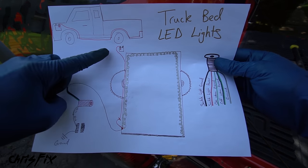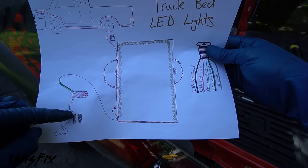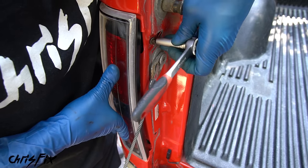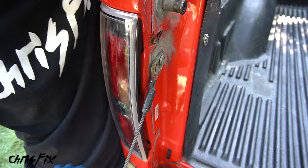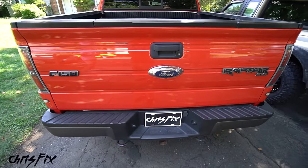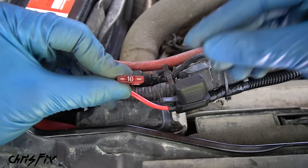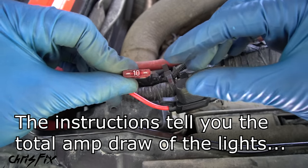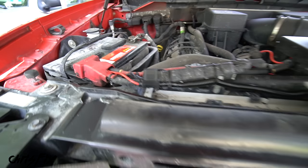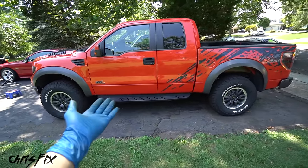We followed our diagram perfectly: power wire to the LED power, ground wire going through two switches for on/off control and automatic tailgate activation. Last thing — get the tail light back in place, tighten the top screw and add a replacement for the missing bottom screw, and close the tailgate. At the front of the truck, the very last step is adding the fuse. The LED amp load is 5 amps, so we use a 10-amp fuse — the next size up. Click it in, close it up, and we are done.